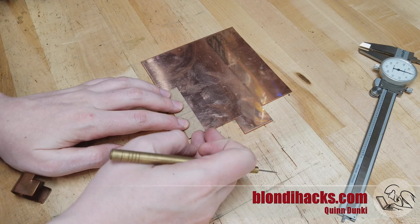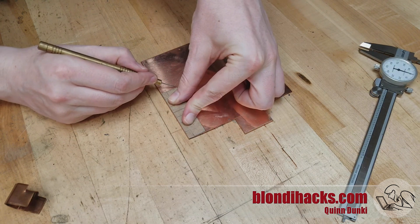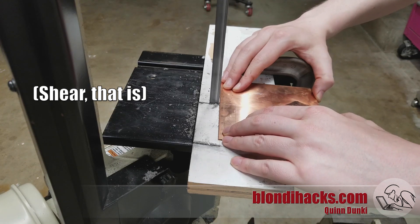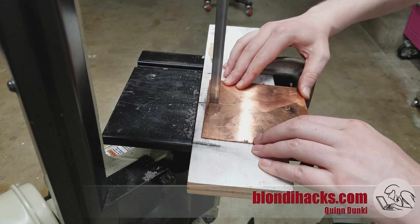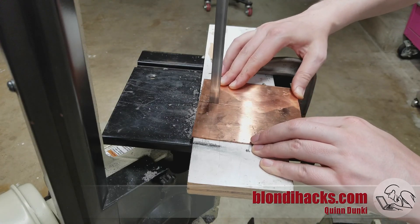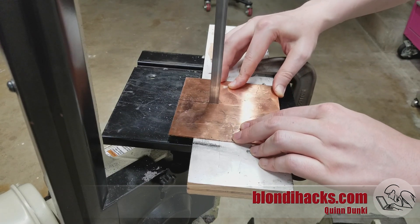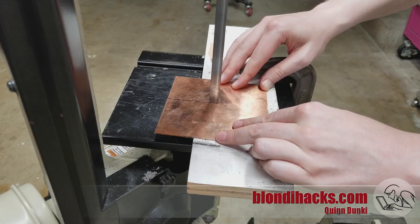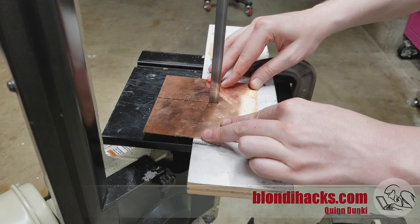Once you get that little template made, you can just mark it down on some 16 gauge copper sheet. There are lots of different ways to cut this — if you have proper sheet metal tools, a brake would be the easiest way. I don't have one, so I'm using my band saw, which also works just fine. I would not try to do this with tin snips because it's going to distort the material too much. This is just one of those cheap 4x6 band saws set up in the vertical configuration. The tables on these things are really terrible, but just clamp a piece of melamine or other smooth material in there, push it into the saw a bit, and it makes a perfect zero clearance table for working with sheet metal.